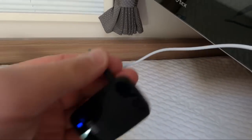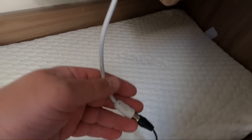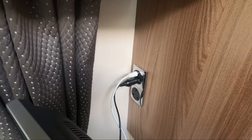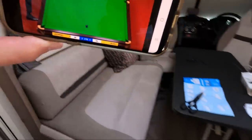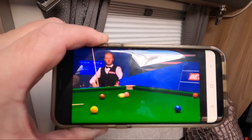Quite impressed so far. You could also plug it in via the aerial lead into a van's TV aerial socket. With the aerial booster switched on, there it is — that's BBC2.